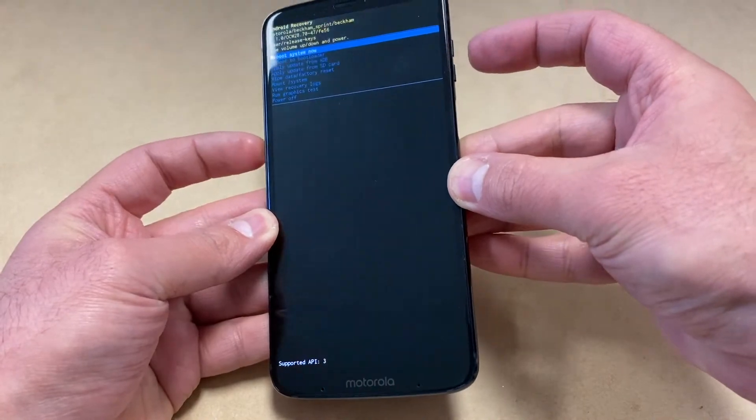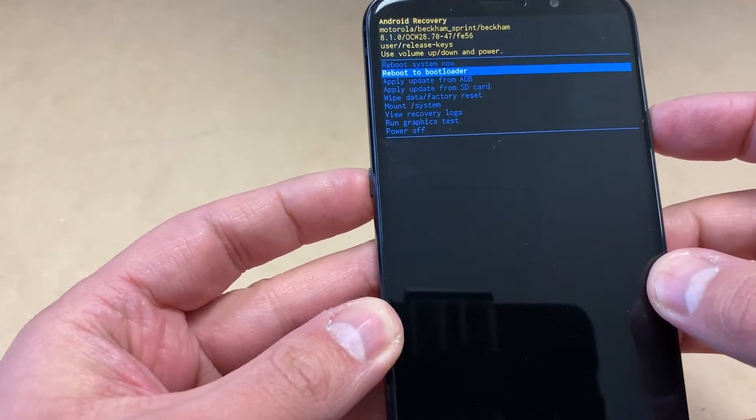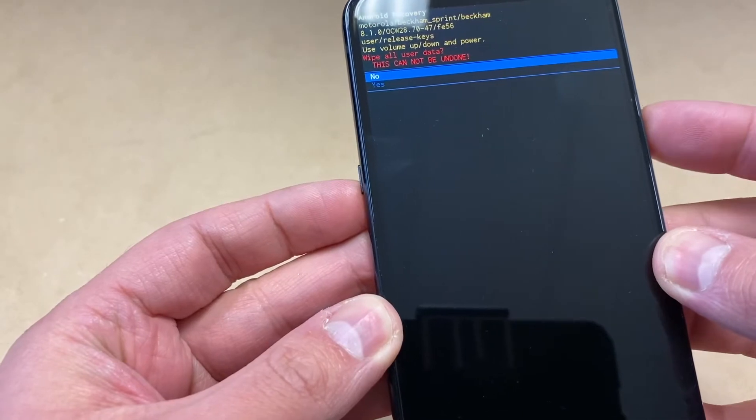Then press the volume up key. Once you do that, the factory reset screen will come up. Then use the volume down key to navigate all the way to Wipe Data Factory Reset and press the power key.